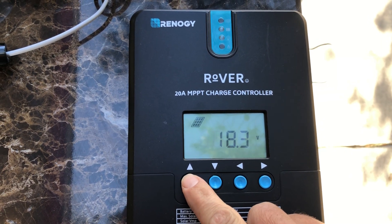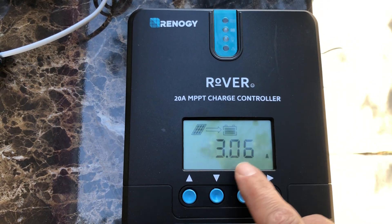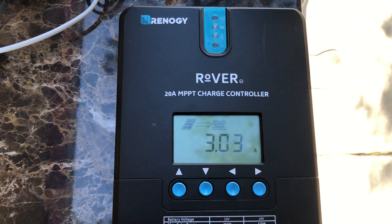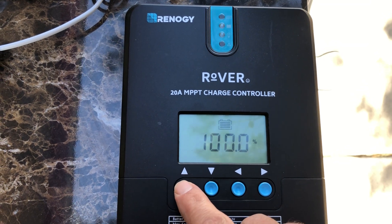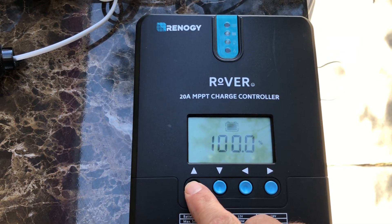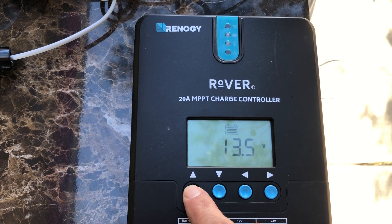Right now the battery output is 13.5 watts. The voltage coming off my panel is 18.3 volts — so the panel is producing. I've got full sun right now here in Las Vegas, roughly 3 amps coming in. The battery is at 100% even with my draw, because I'm obviously not drawing enough to overcome the full sun. Battery bank is strong at 13.5 volts.